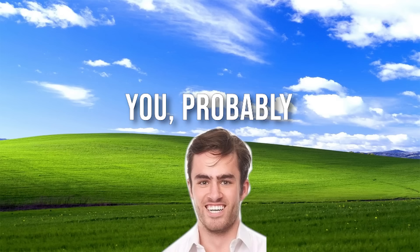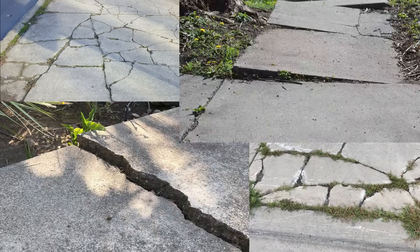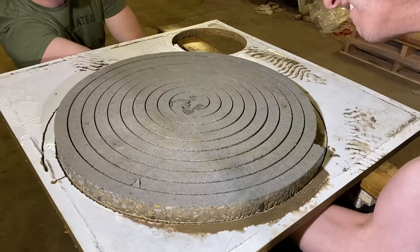This is concrete. If you've ever been outside, you know it's incredibly strong, but also incredibly cracky and breaky. What if I told you we can make it springy and that you're about to see something that no one has ever seen before? Go fact check that. I'm gonna go get some for my driveway really fast.